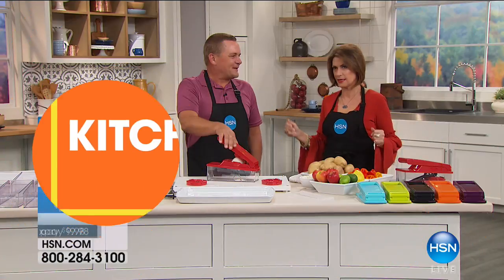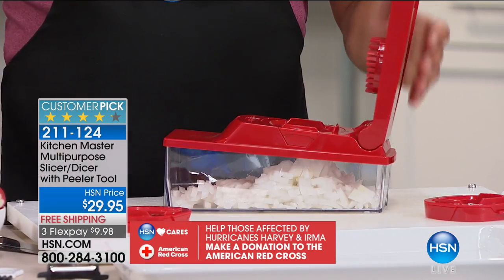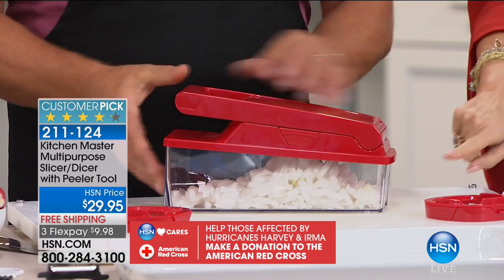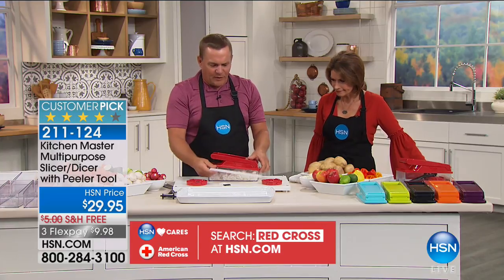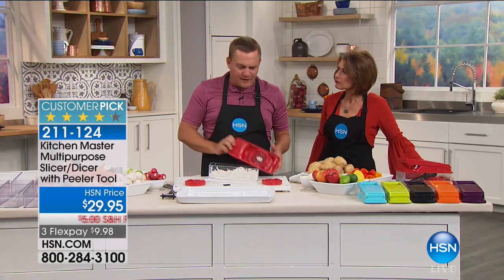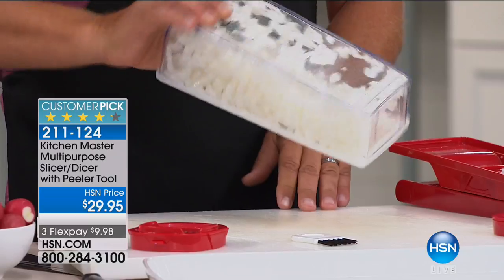I use the Master Dicer constantly. It cuts so effectively, so fast, and it's easy to clean — at $29.95. It comes with three blades, a cleaning tool, and a lid that covers the bowl. After you chop up a whole bunch of onions for a backyard barbecue, you'll have a bowl full. You can put the lid on the bowl, make a salad, and serve it right in the same bowl or store it — it's an airtight lid.